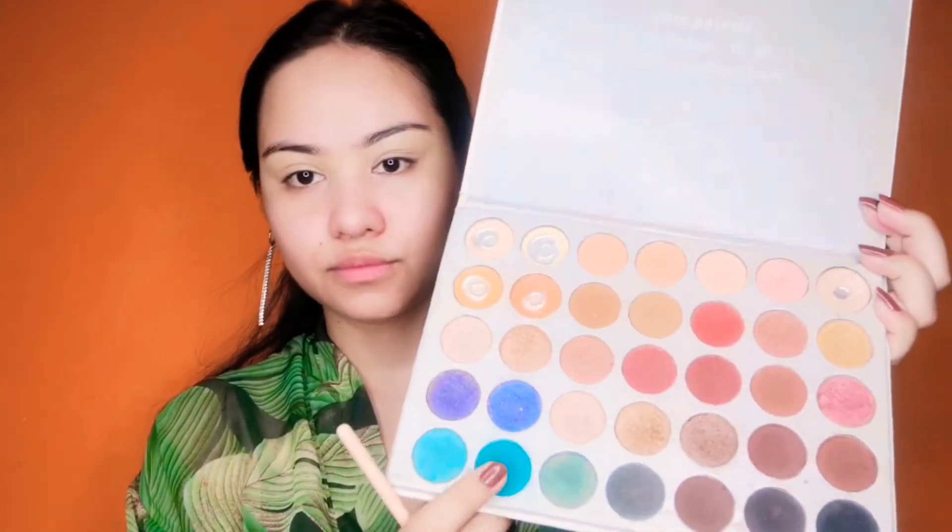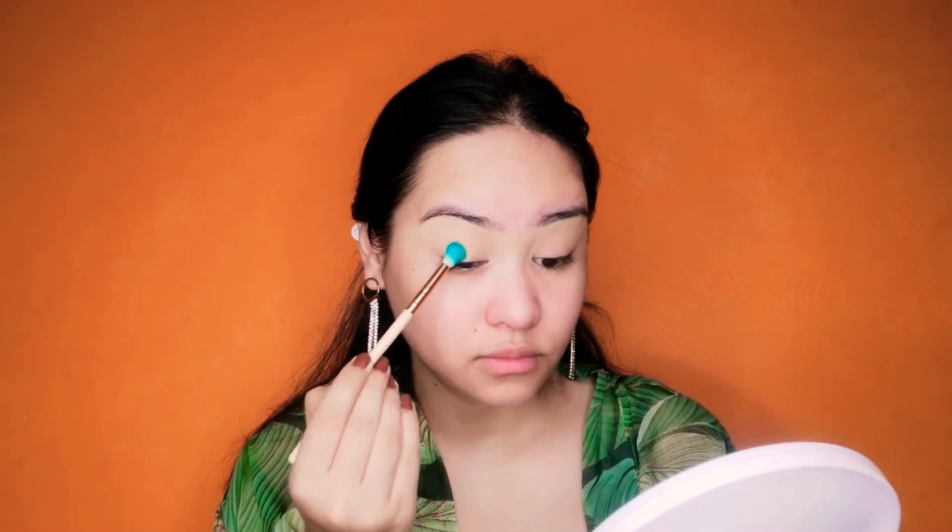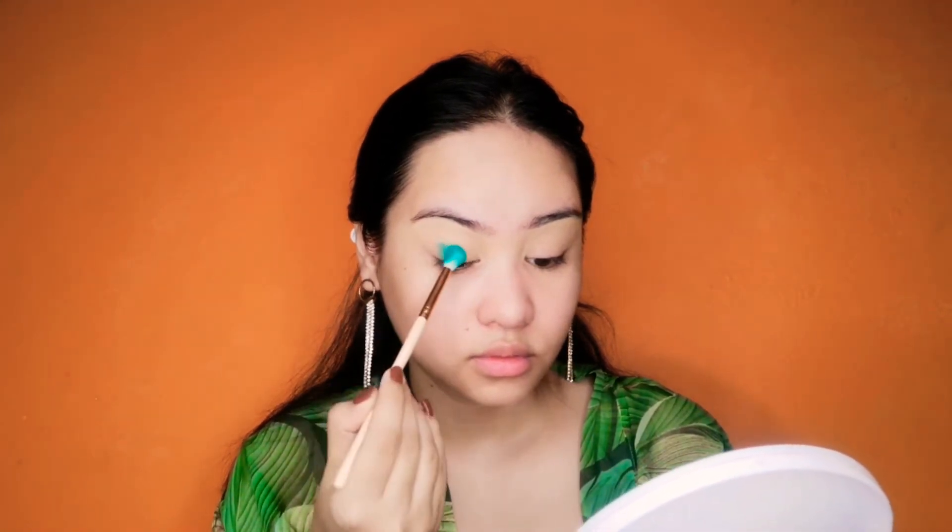At first we will put primer or concealer — anything that is available — and we will just blend that out. Today I am wearing a green dress so why not pick green color eyeshadow for my eye makeup.